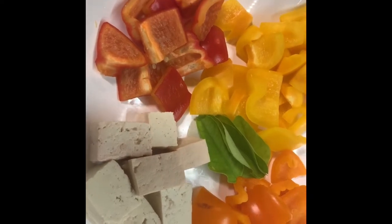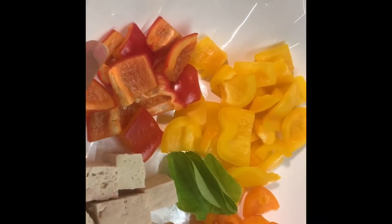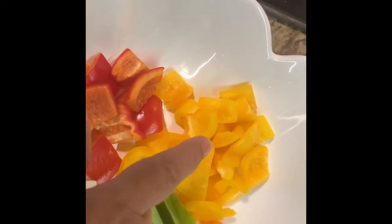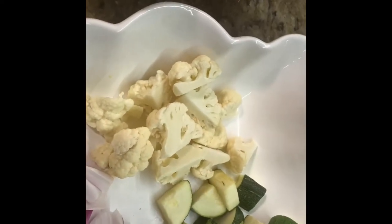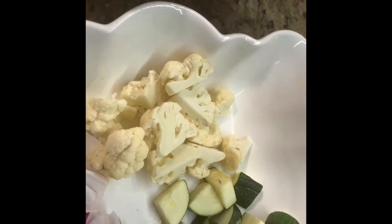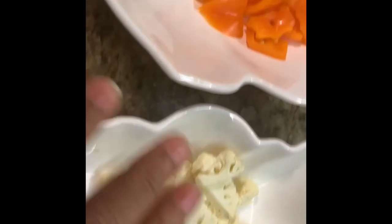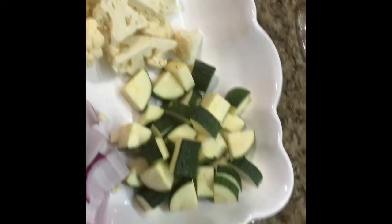For this recipe I will be using half a cup of tofu — this is the hard tofu — half a cup of red bell peppers, half a cup of orange bell peppers, and half a cup of yellow bell peppers. A few leaves of lime, half a cup of cauliflower, half a cup of zucchini, and half a cup of red onions. I have cut them into the same size, almost square pieces. I will also be using the Thai yellow curry paste.